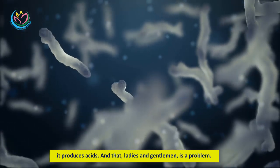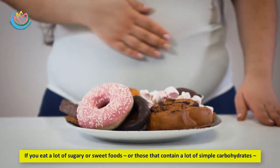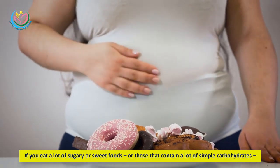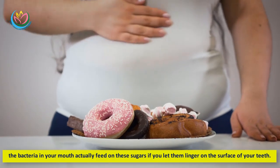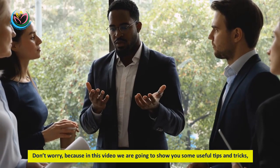Be very careful, because when bacteria mixes with sugar it produces acids, and that is a problem. If you eat a lot of sugary or sweet foods, or those that contain a lot of simple carbohydrates, the bacteria in your mouth feed on these sugars if you let them linger on the surface of your teeth.